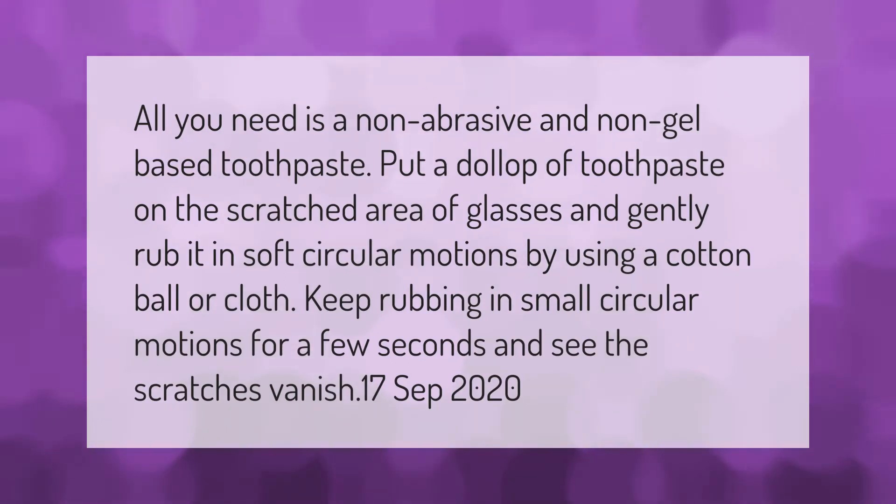All you need is a non-abrasive and non-gel based toothpaste. Put a dollop of toothpaste on the scratched area of the glasses and gently rub it in soft circular motions using a cotton ball or cloth. Keep rubbing in small circular motions for a few seconds and see the scratches vanish.